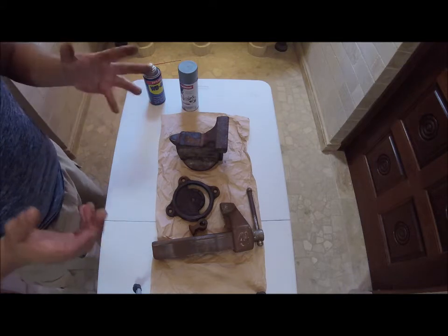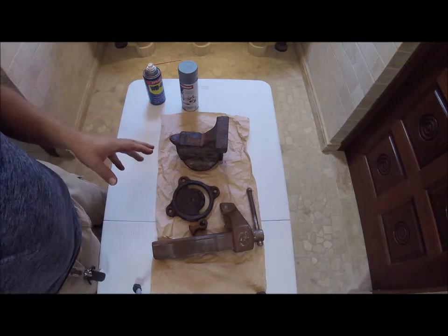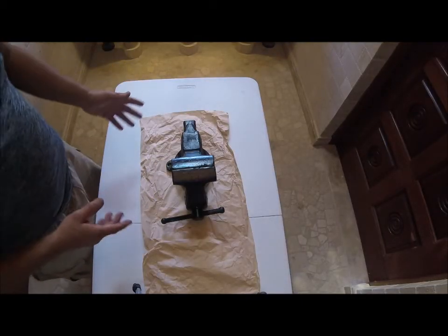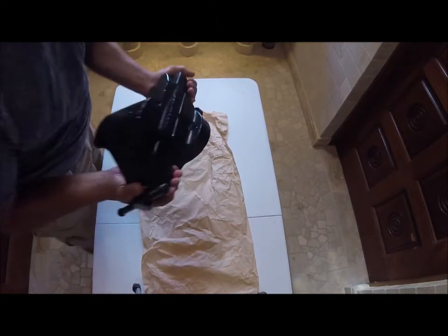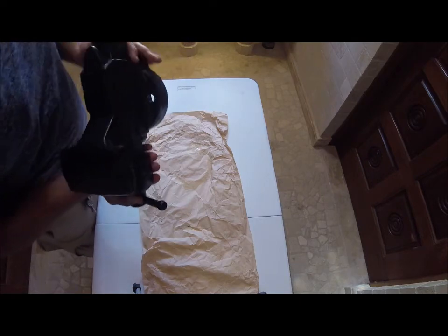So that's what this video is all about. Let me get to it. Okay, I'm back. This took a couple of hours. It came out pretty decent. I still have to get the tightening bolt right there.